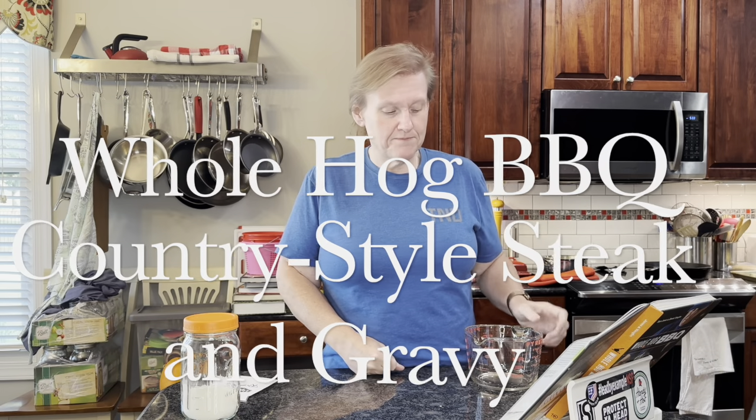Hello and welcome to Cooking the Books with Heather. It's just starting to turn fall — the first technical day of astrological fall was earlier this week. We had some decent fall weather and started feeling like we wanted comforting fall foods. Today we're working from Sam Jones's Whole Hog Barbecue book, and we're making country style steak and gravy.